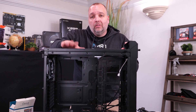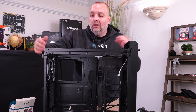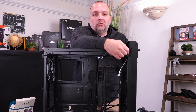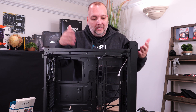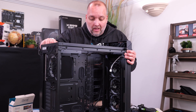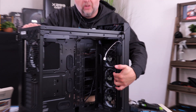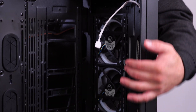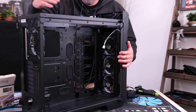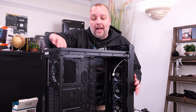Now we have our Thermaltake View 71 case out. We stripped it down — just lift off the door, it's really simple. There's not much to it, just a couple of thumb screws to get it down to this bare-bones state. This case comes with pre-installed 120mm RGB fans, which is nice. It comes with three front fans and an exhaust fan at the back.